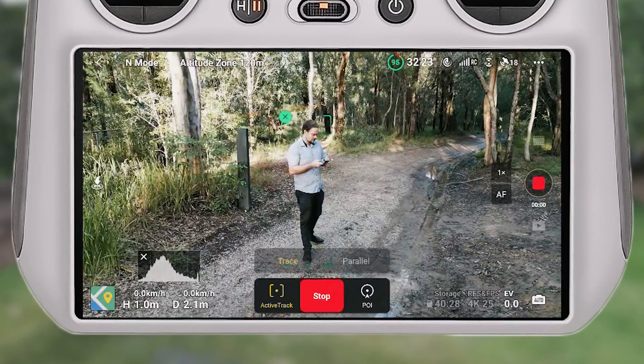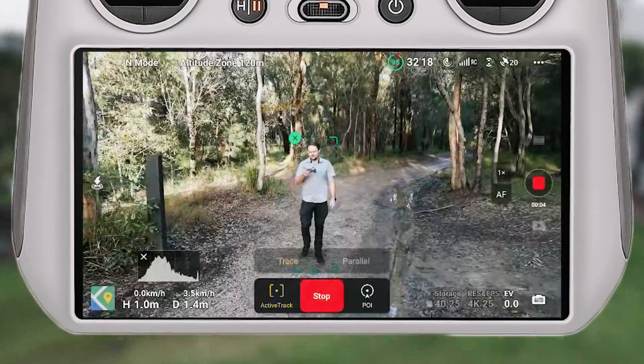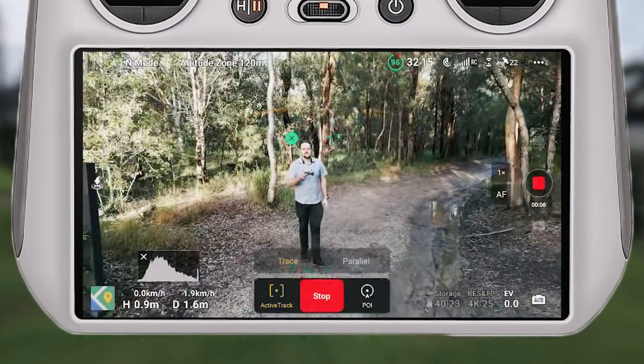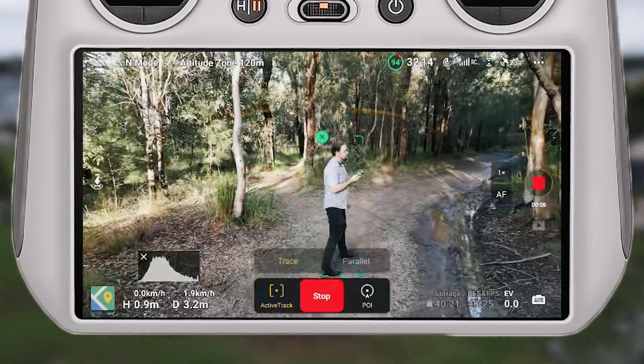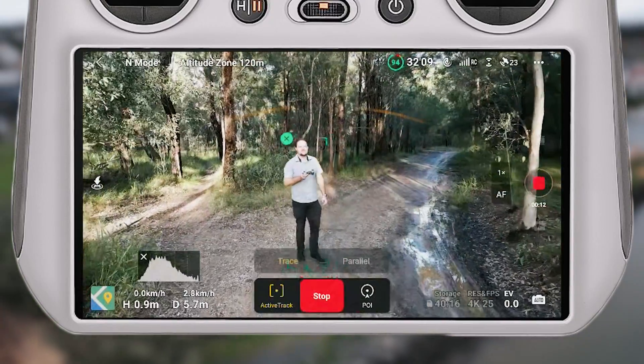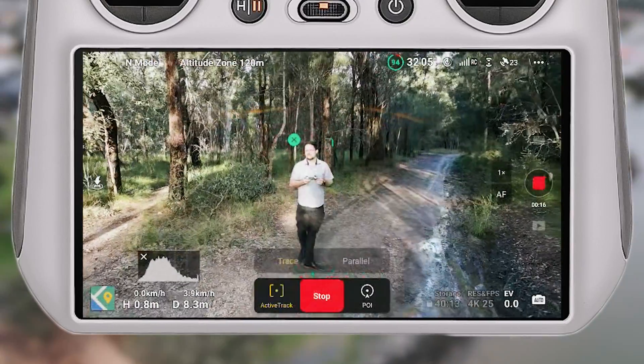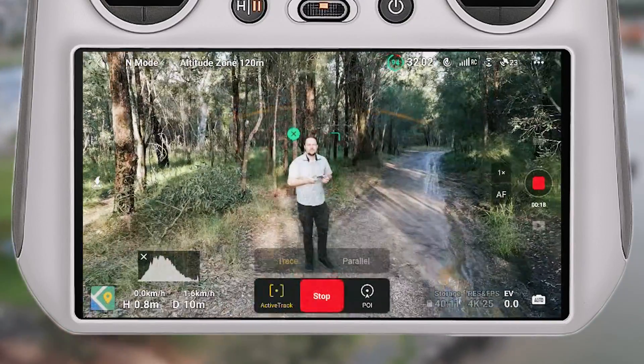Once the drone recognizes you as a person, it allows you to enable active track. In some previous tests, when I drew a box around myself it didn't always recognize me as a person, so it wouldn't let me go into active track mode. If you want to save time and avoid that hassle, enable subject scanning — it makes the whole process a lot easier.